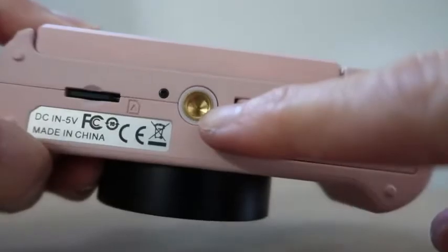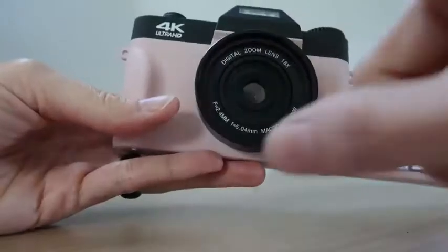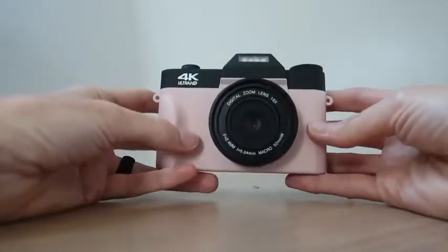Here's the tripod mount on the bottom. Full-on selfie mode right there if you want to put it on a tripod. On both sides you can attach a wrist strap. I like it — it's a nice feel, lightweight, and beautiful.